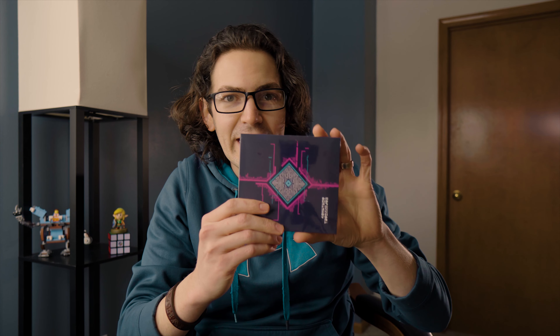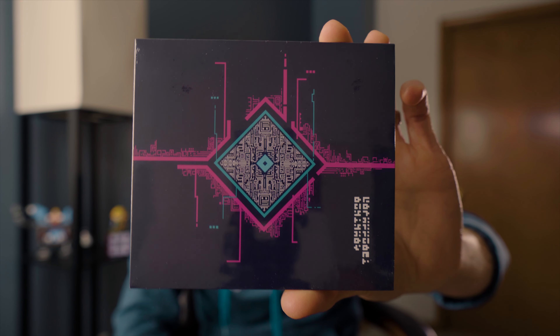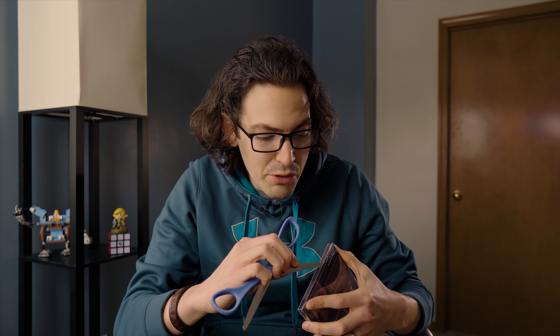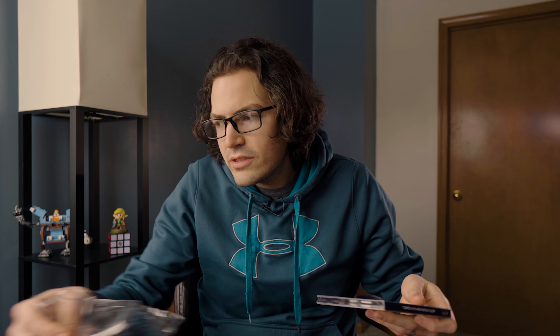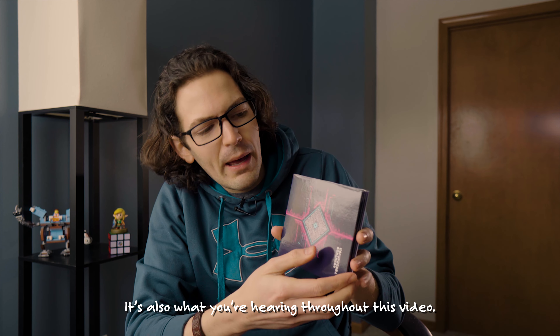Soundtrack. Look at the graphic design of this game — it's one of my favorite things in the world. It's dark and mysterious but ethereally beautiful and touching. The music is by Disasterpeace, who coincidentally enough is the same person who composed the soundtrack for Fez — two of my favorite video game soundtracks of all time. Atmospheric electronica. It's just pretty. It's just pretty. Everything about it's pretty.